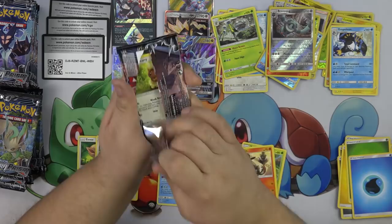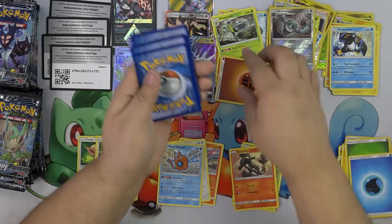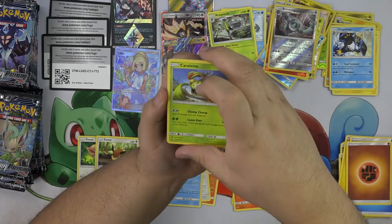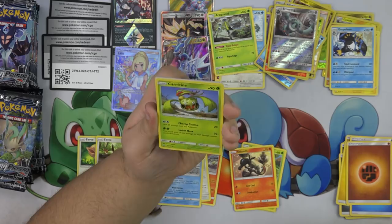We have this Giratina pack that Andrew is not okay with — the Giratina art on that pack is goofy looking. Buneary, Carvanha — that's nice. Garchomp Chomp — healed 20 damage from this Pokemon. Loom Over — 90 minus. This attack does 10 less damage for each damage counter on this Pokemon.